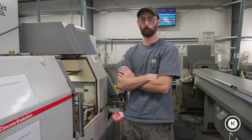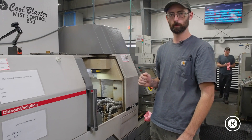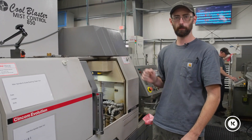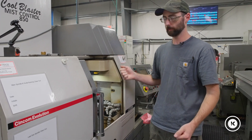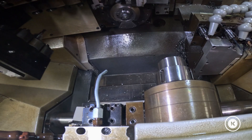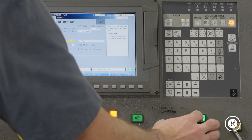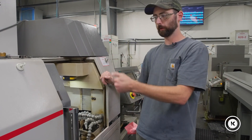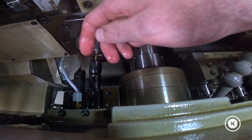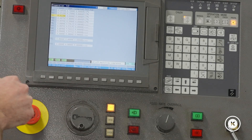We're going to start with the sub-spindle tooling 21 through 23. First thing you do: face off with your primary turn tool — whatever tool is going to be facing your part and establishing zero. In our case it's tool three; it's almost always tool three for us. We'll face off with that tool to clean up the end of the bar and establish zero. That's where part zero is when you're running parts.